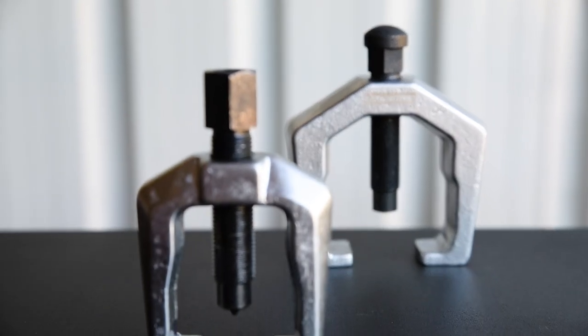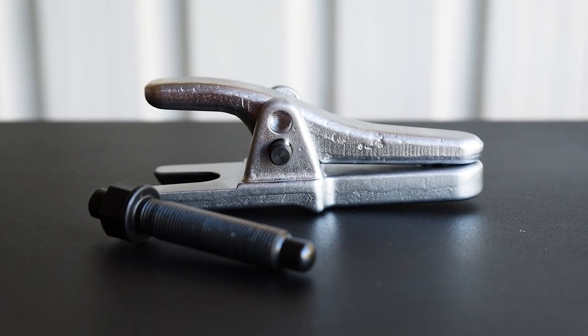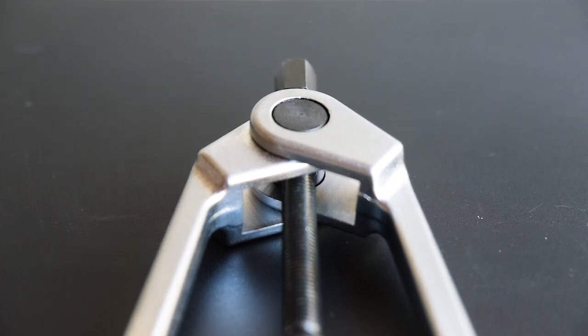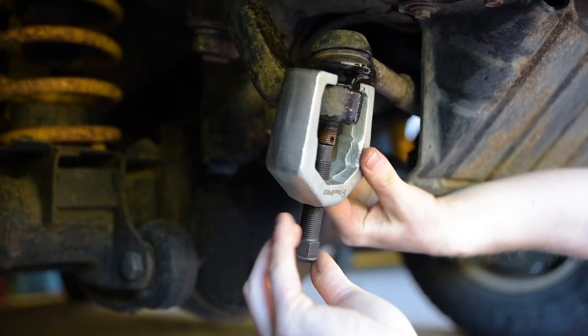There are large and small Pitman arm pullers, an L-shaped ball joint remover, a ball joint separator, and a tie rod puller. The large C-shaped Pitman arm puller is brilliant on heavy four-wheel drive joints.